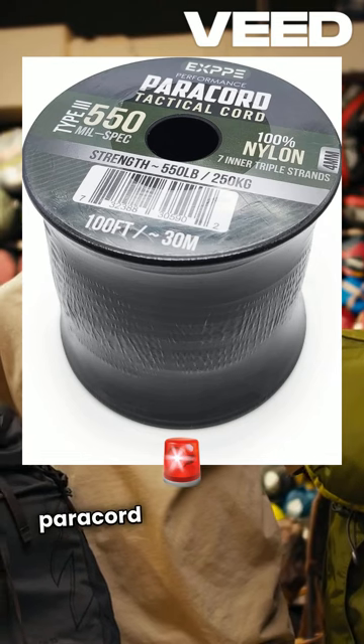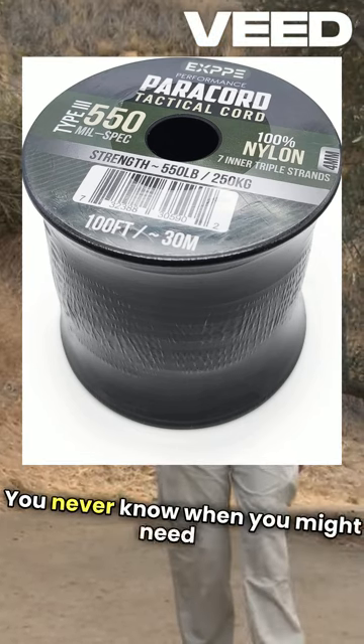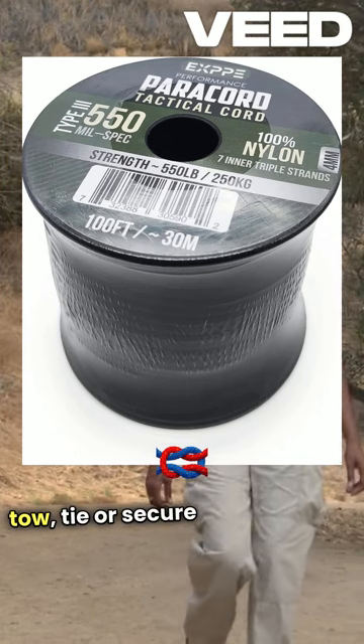Always keep a roll of this paracord in your vehicle's emergency kit. You never know when you might need to tow, tie, or secure something on the road.